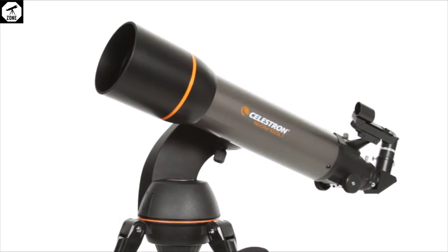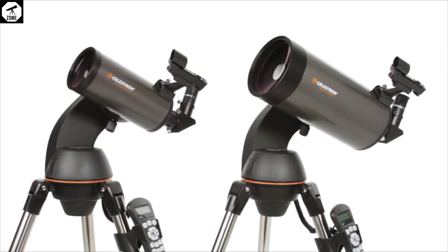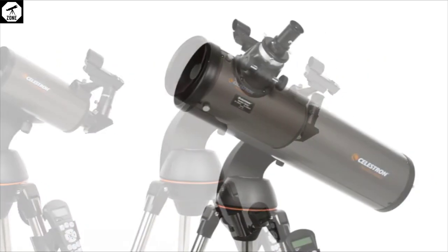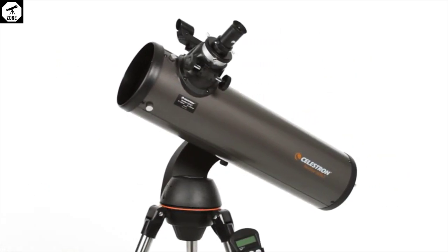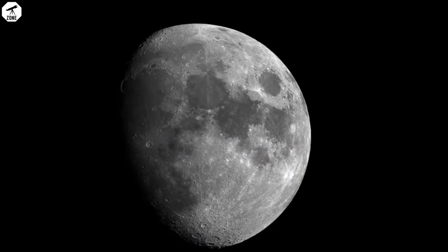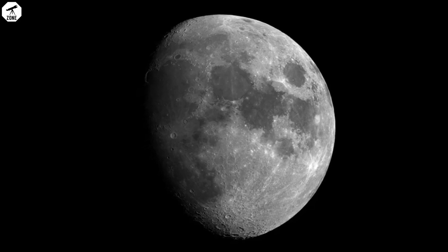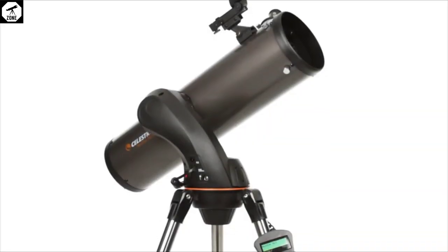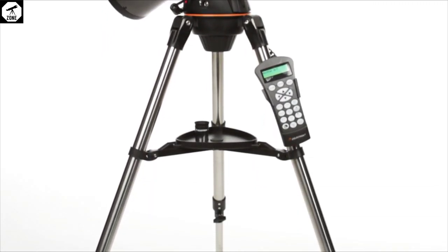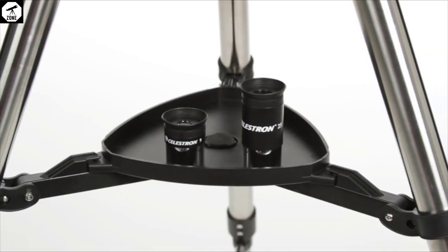We are delighted with the performance of the NexStar 127 SLT. If you're an observer who is mainly interested in planetary or lunar views with an occasional dabble in deep sky observations, then this telescope is an affordable instrument with stunning optics. The computerized mount is easy to set up and operate, while attaching the components is extremely intuitive. For a moderate budget, a great deal is supplied by Celestron, but we do recommend investing in a range of eyepieces to make the most of the NexStar 127 SLT's optical system. It's also worth remembering that the computerized mount eats through batteries, so a more substantial power source is required.